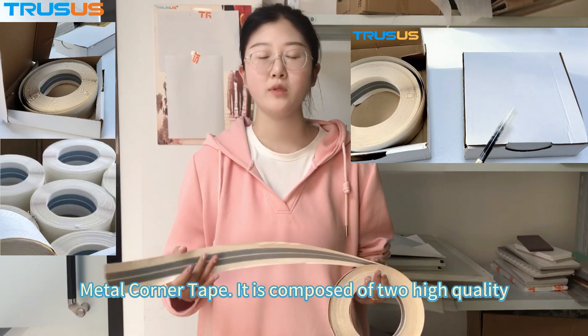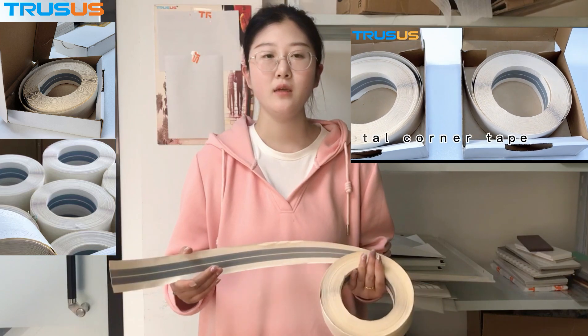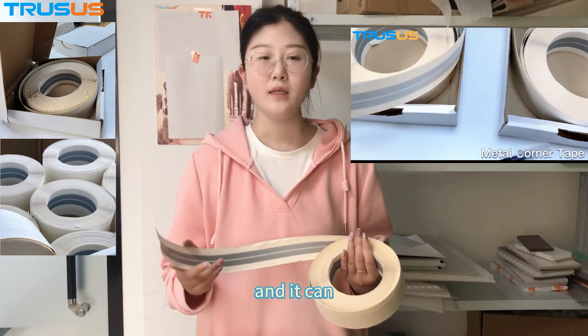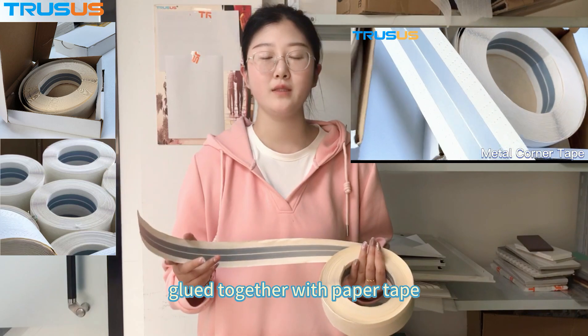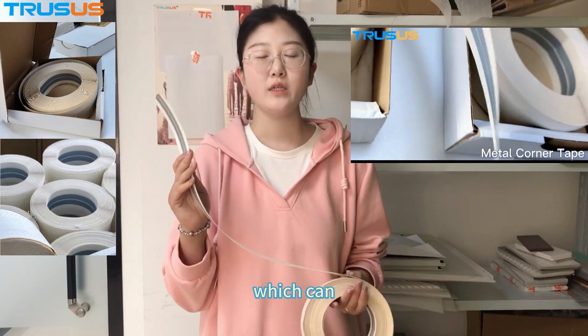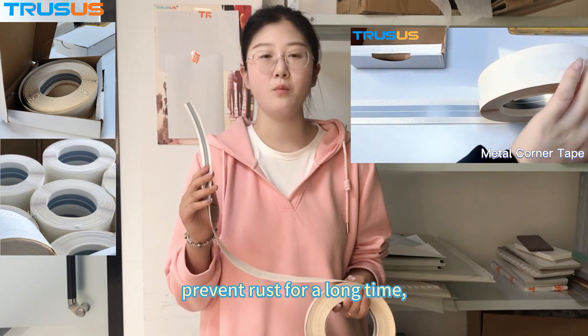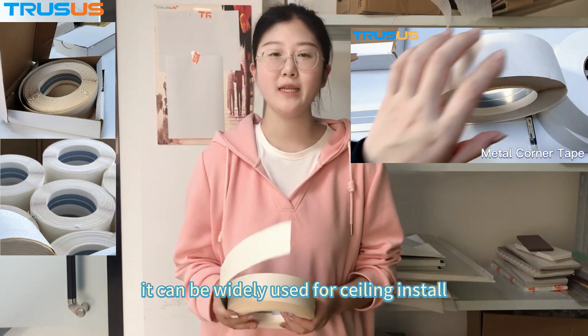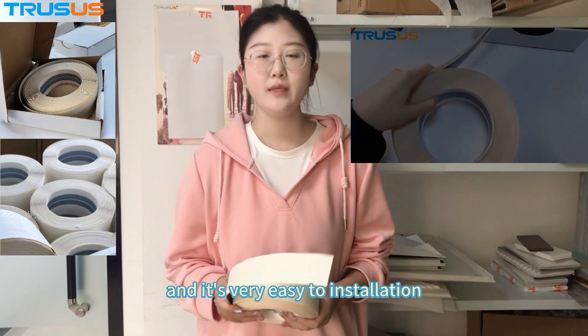It is composed of two high-quality hot-dip galvanized steels, and it can bond together with paper tape, which can prevent bruising for a long time. It can be widely used for ceiling installation, and it's very easy to install.